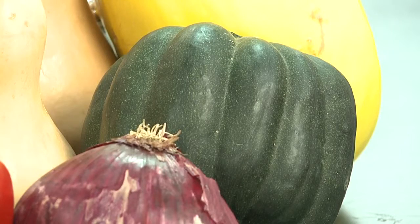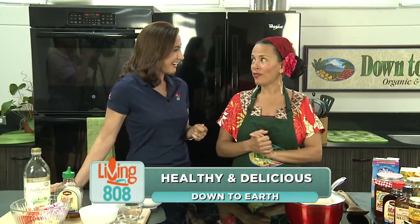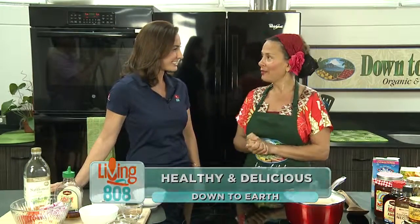We are here at Down to Earth's Community Kitchen with Mama T, and I'm excited. It is fall, and comfort foods are a must. We're going to get you started, Trini.